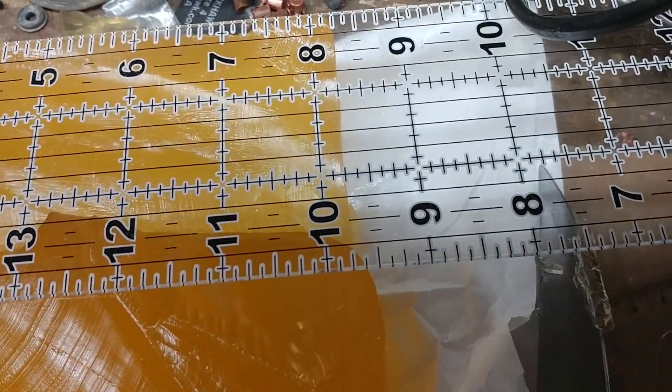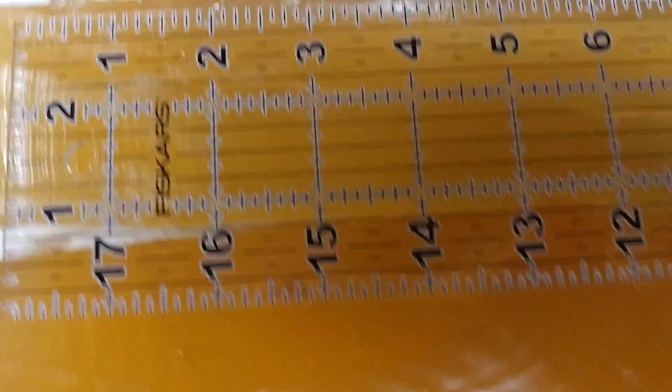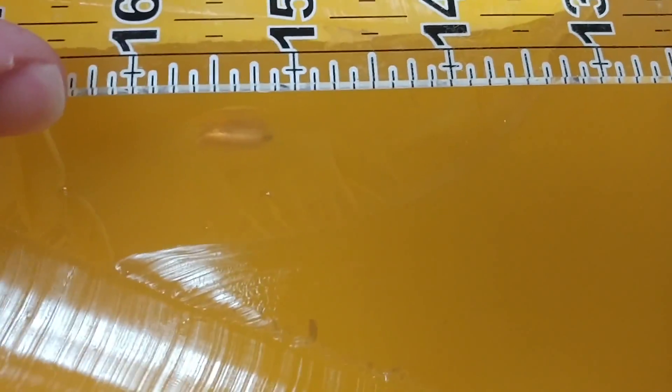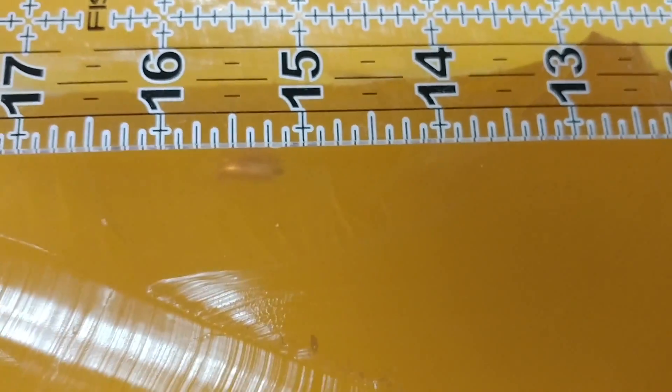I've lined up the ruler at about 9½ inches because this is the second block. The first block is 9½ inches long, and as you can see, we got some very, very deep penetration. Here's one of the bullets — went 15½ inches.